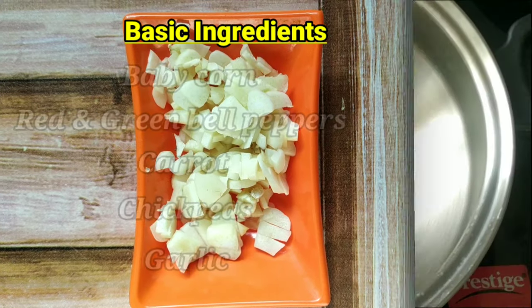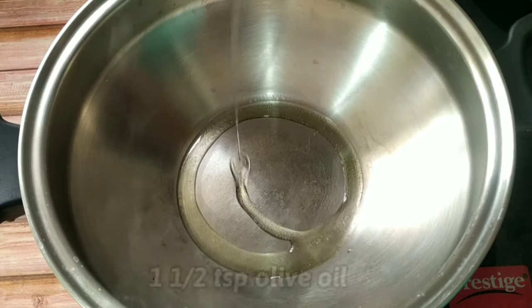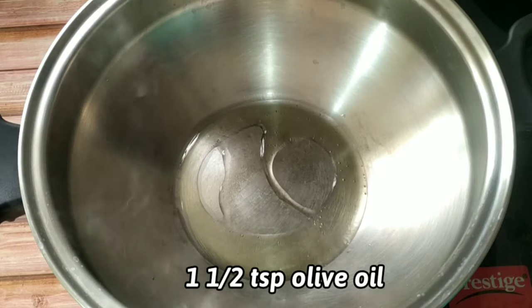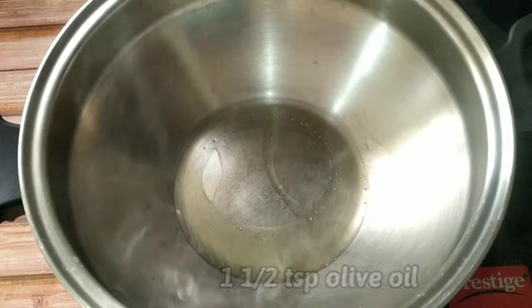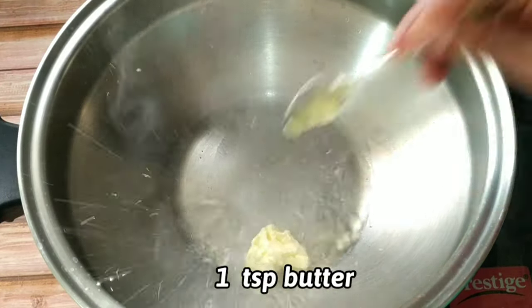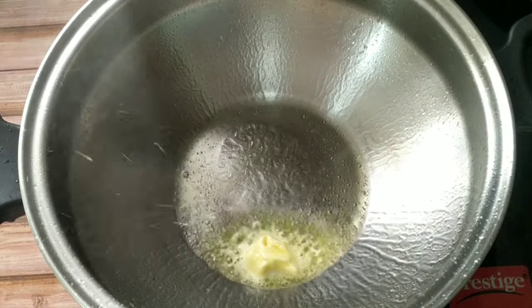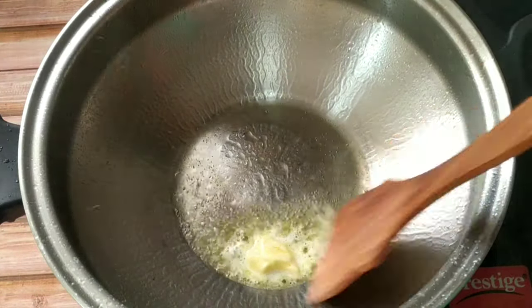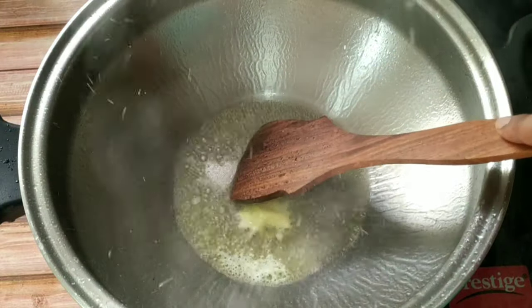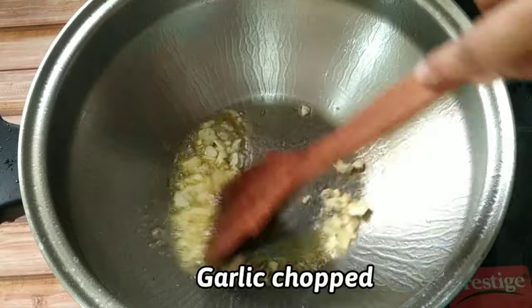Now we will heat a wok and then we will add one and a half teaspoon of olive oil and a teaspoon of butter. Since I am using fresh butter it had a lot of moisture content, hence the oil started popping when I added butter in the hot oil. So avoid using butter which has a lot of moisture content.